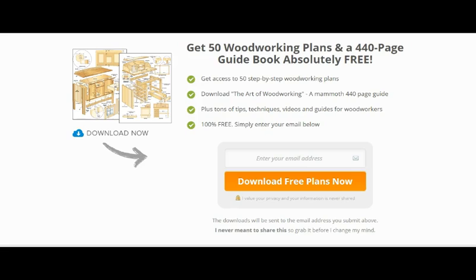Plus a 440-page guide. The guide is actually called The Art of Woodworking, and as I mentioned it's 440 pages. There are plenty of tips, techniques, videos, and guides for woodworkers in there, and it's 100% free.